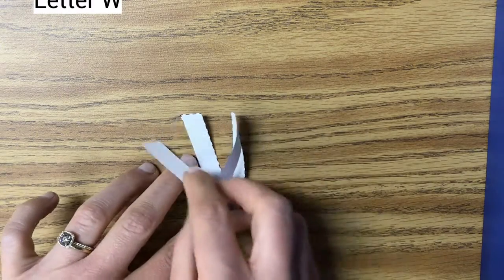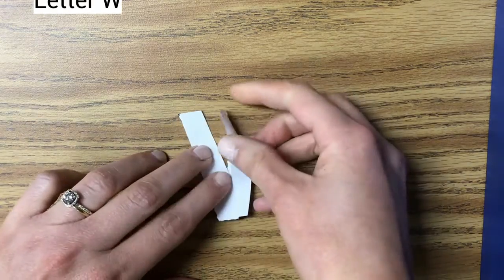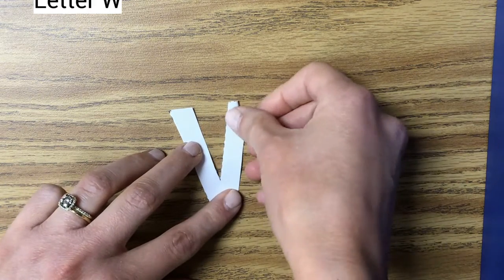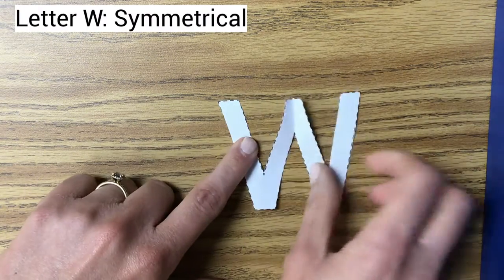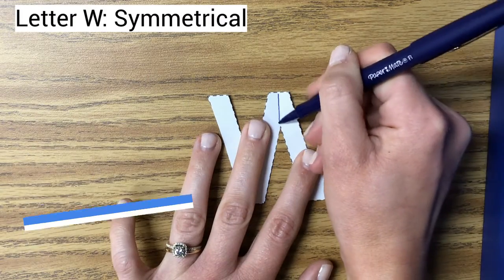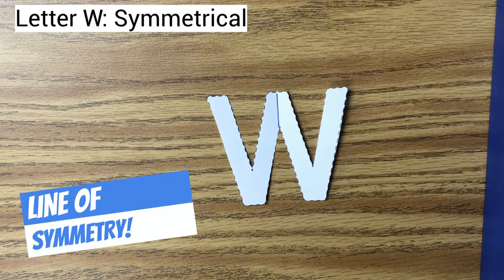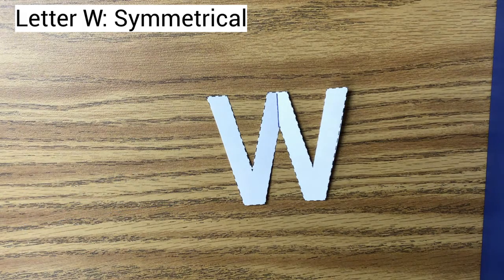But we can fold the W in half this way to create two almost V's, and they line up perfectly. When I open it up, there's a little line of symmetry right here where both sides are the same size and the same shape. This W is symmetrical.